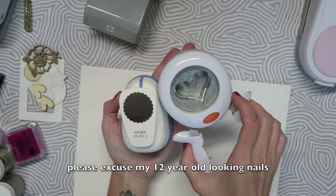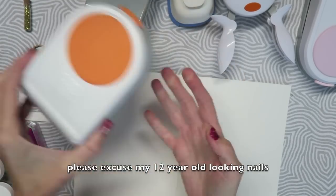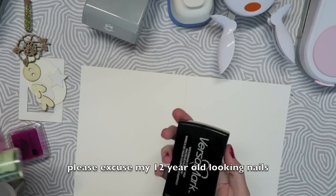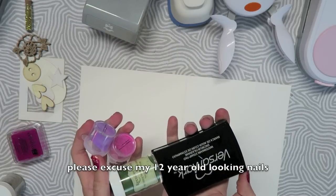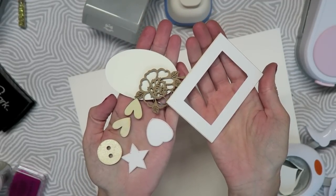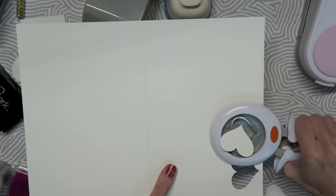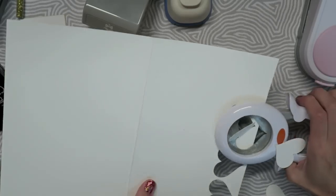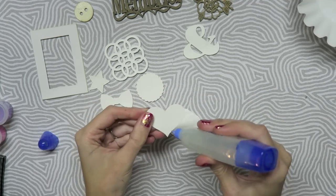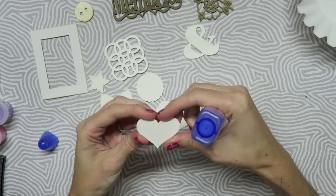I am going to kind of alter this and just use what I have. So I have pulled out my punches because instead of just using wood veneers I am going to make some super thick, almost chipboard-like pieces. So I have my papers and I also grabbed some die cuts that I already had. I'm just starting by punching out several shapes and I'm going to glue a ton of layers together so that it's super thick.